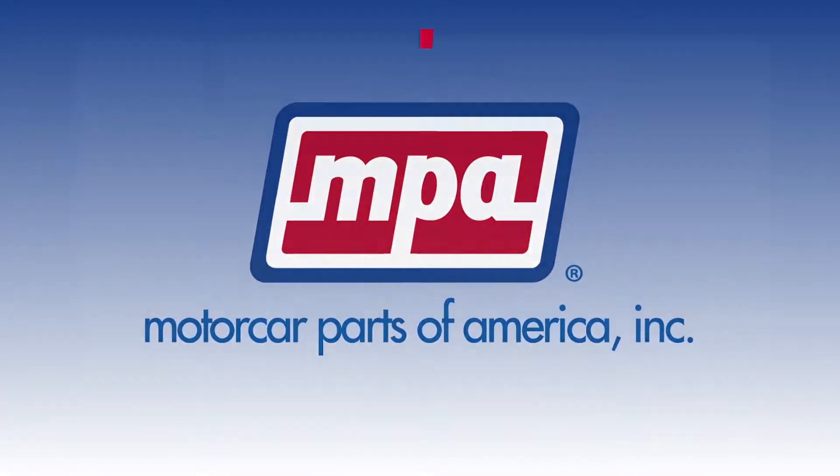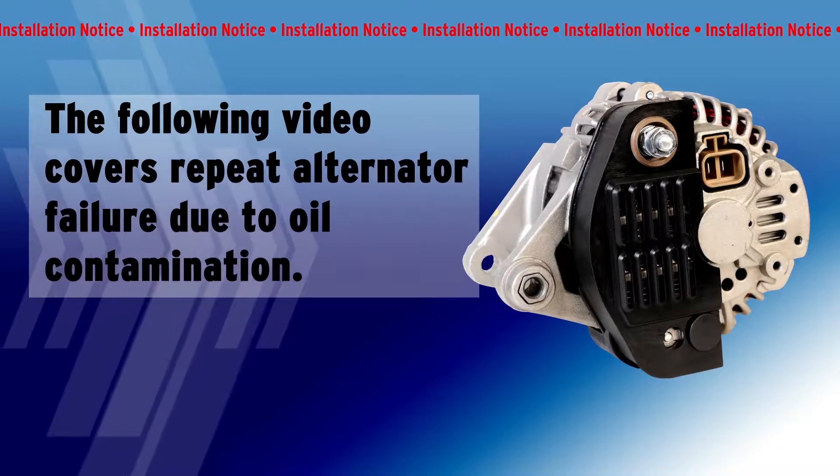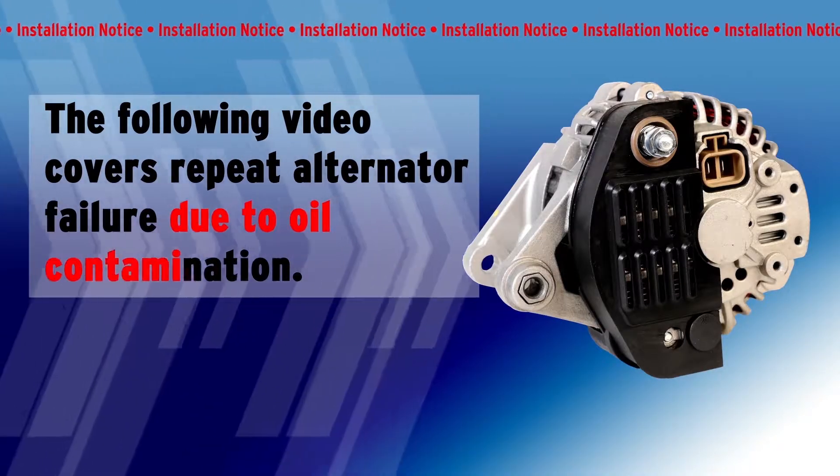Welcome to Motor Car Parts of America's Technical Installation Series. The following video covers repeat alternator failure due to oil contamination.